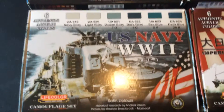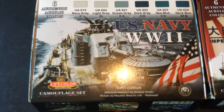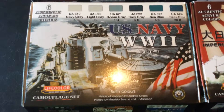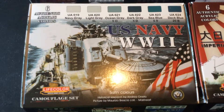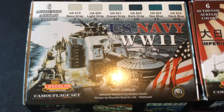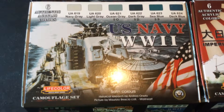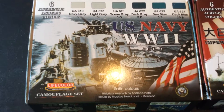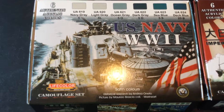First up we have the United States Navy World War II paint set from Life Color. It consists of Ocean Gray number 5, Light Gray number 5L, Ocean Gray 5O, Dark Gray 5D, Sea Blue 5S, and Deck Blue 20B.